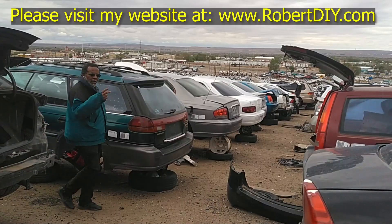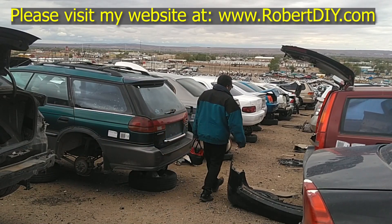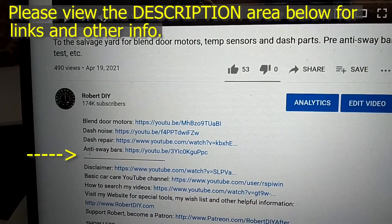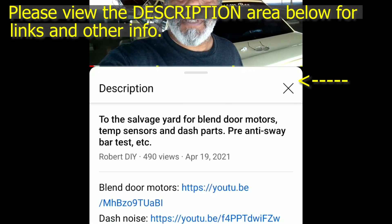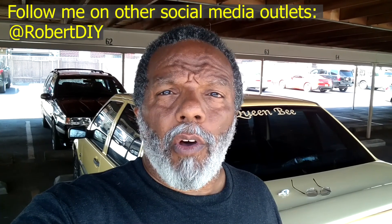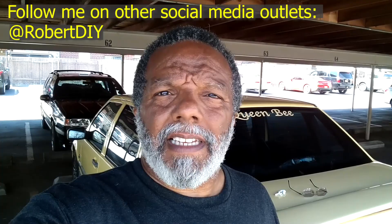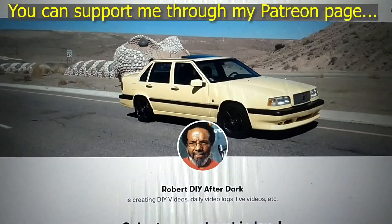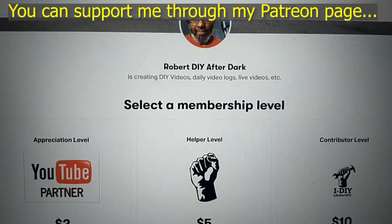Welcome to Hanging Out with Robert. This video contains things that I encounter throughout the day. If I complete a task and you would like to see the details, you can click on the link in the description below. This video also contains tips and tricks that I've learned throughout the years. I plan on leaving this video accessible for about 30 days. After that, you can view it through my Patreon account. Thank you very much for watching.